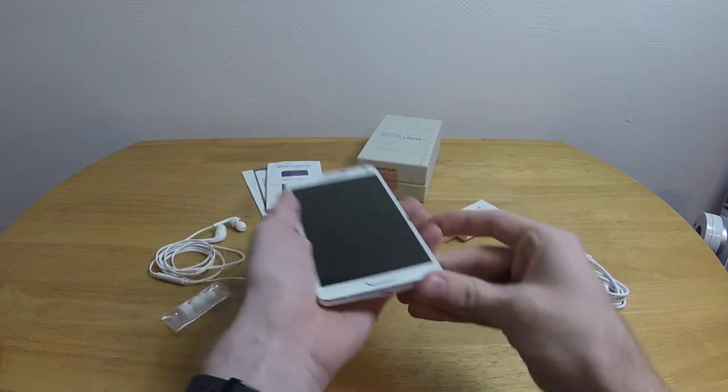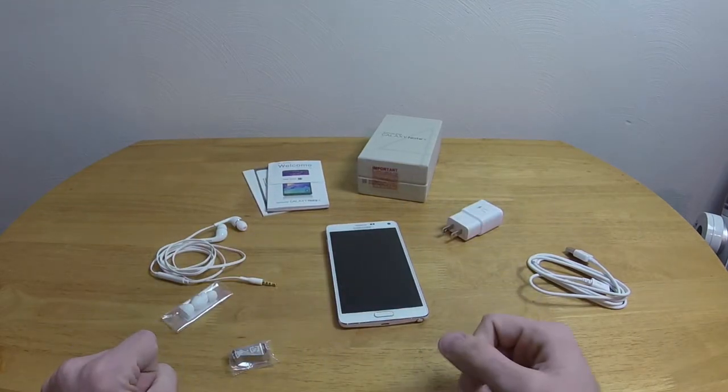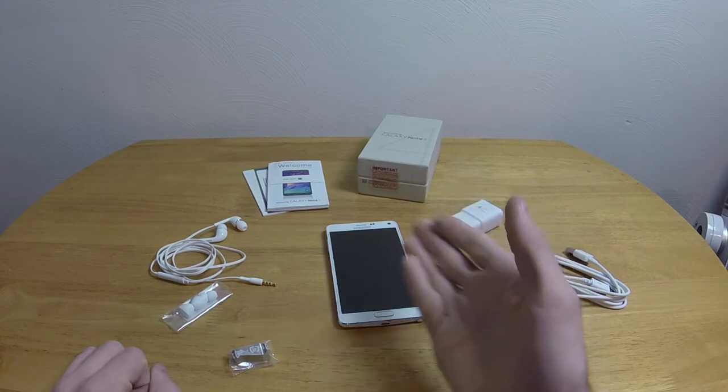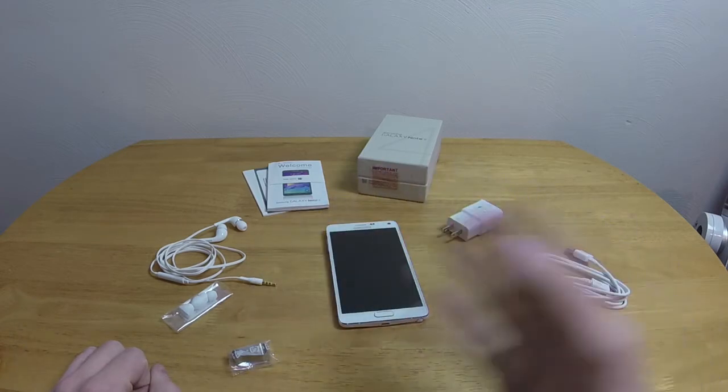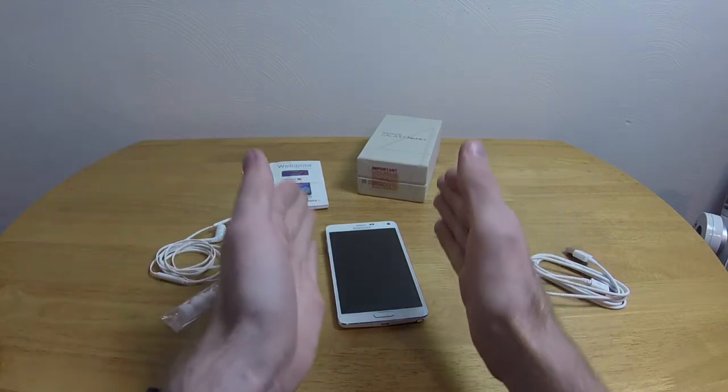So we've got some pretty interesting stuff that came with it. The only generic stuff is the box, the manual, and the USB cable — everything else is actually kind of weird. But for the price of it, I would expect weird. So let's take a look at the phone itself.